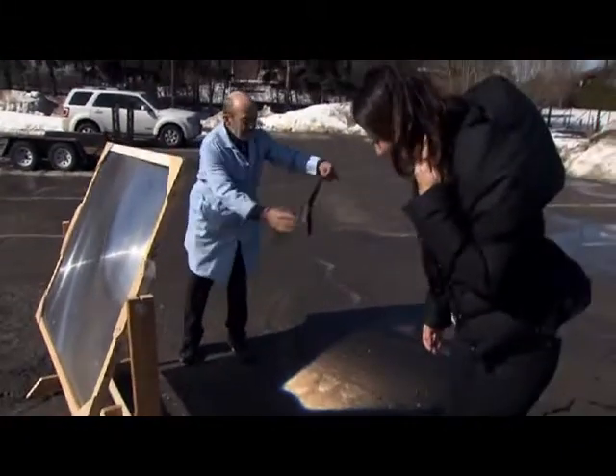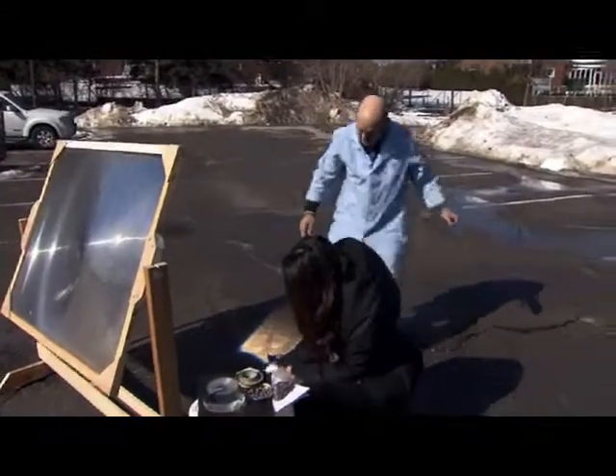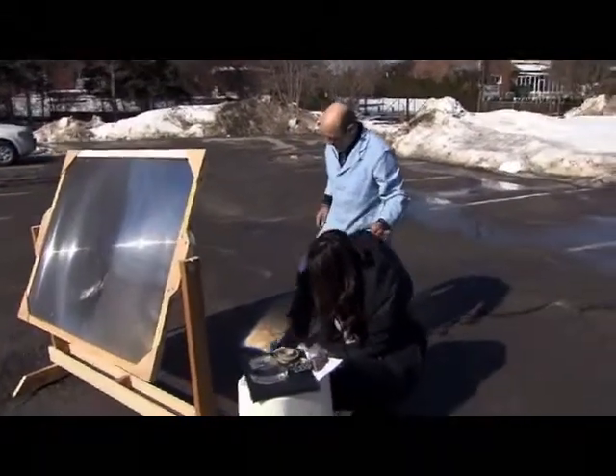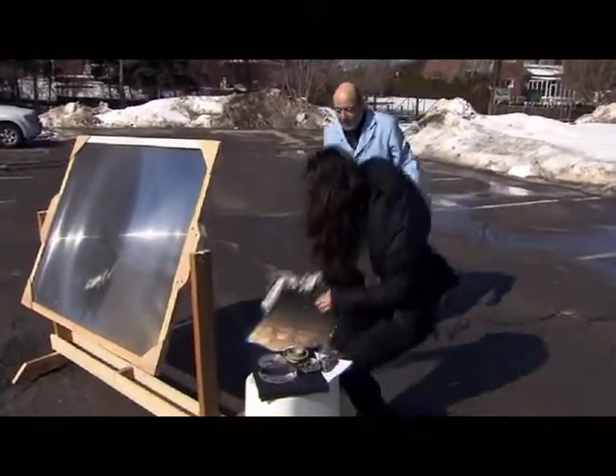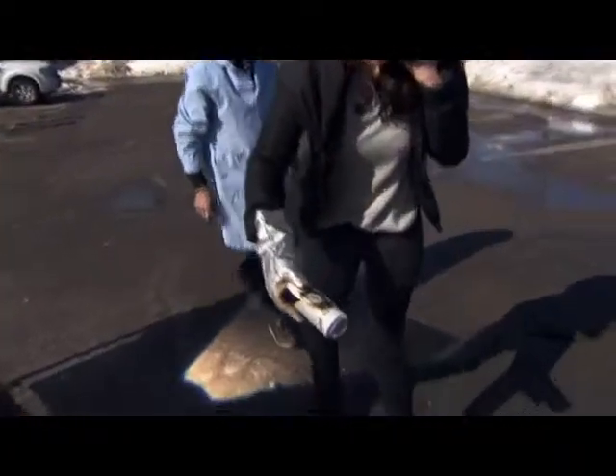So can we put in some other things to test this out? Indeed we can. Do you mind if I take this can? If you hold that and get it in the right spot here — notice what you've done already. You've melted a hole right there in the aluminum. Take a look at that — you can see it just put a hole right through it.